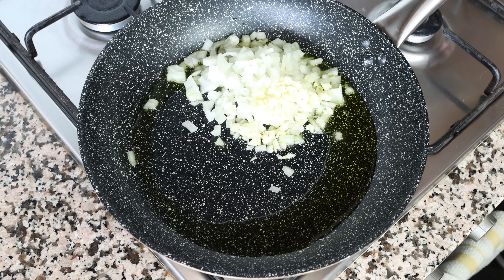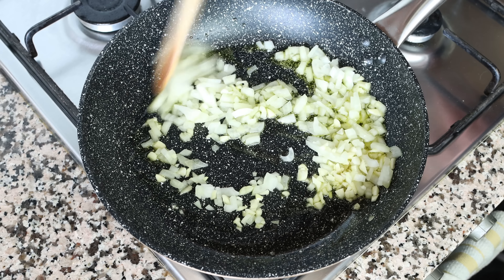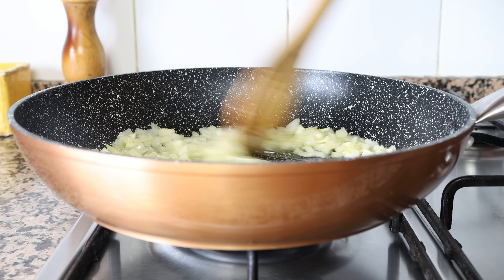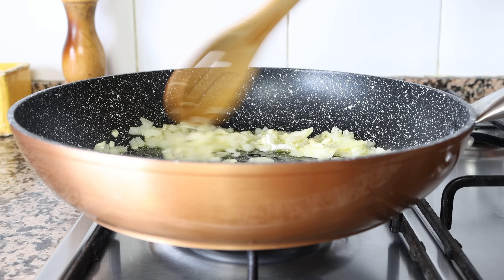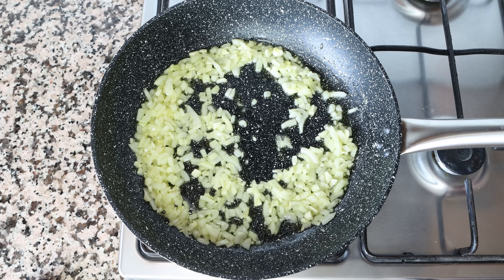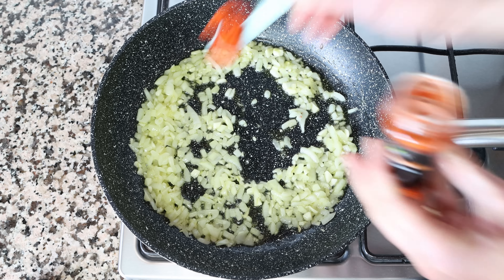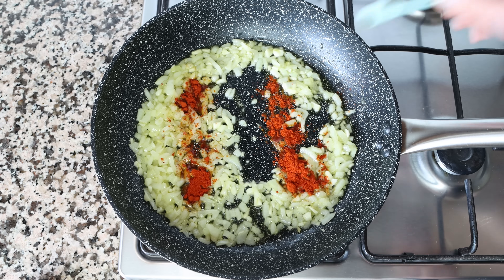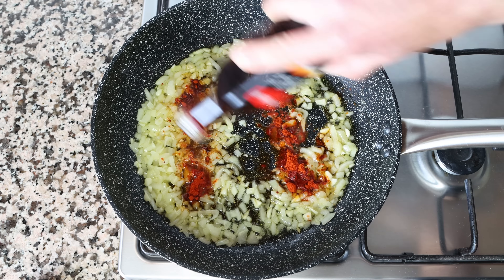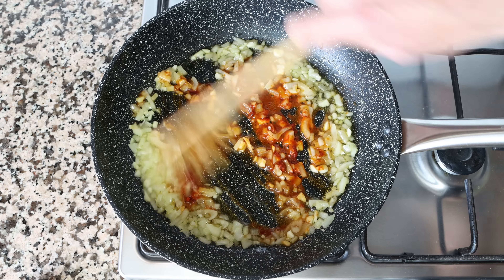Mix the onion and garlic around so they're evenly coated in the olive oil. I like to mix this continuously so the veggies don't brown too quickly and they all evenly sauté. After about three minutes, once the onion is nice and translucent and the garlic is lightly sautéed, add in a generous teaspoon of sweet smoked Spanish paprika, which is two and a half grams, and one tablespoon of sherry vinegar, which is about 15 milliliters. The minute that sherry vinegar hits the pan, an incredible aroma comes out.